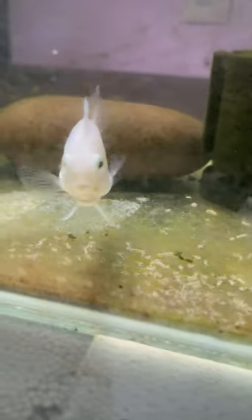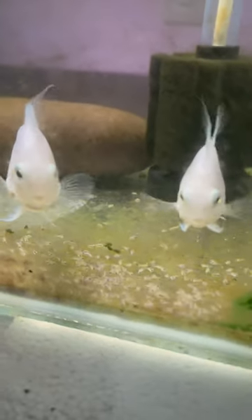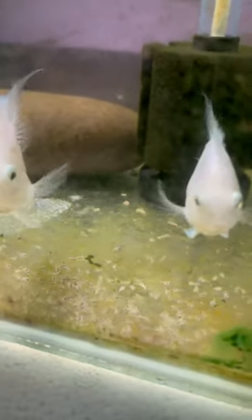The water is like this. Everything is very beautiful. It's so beautiful.